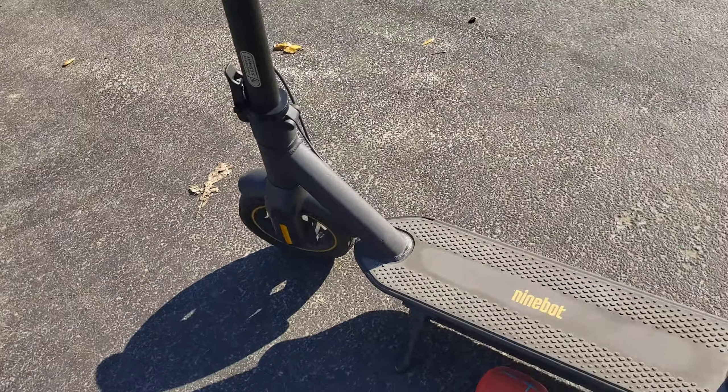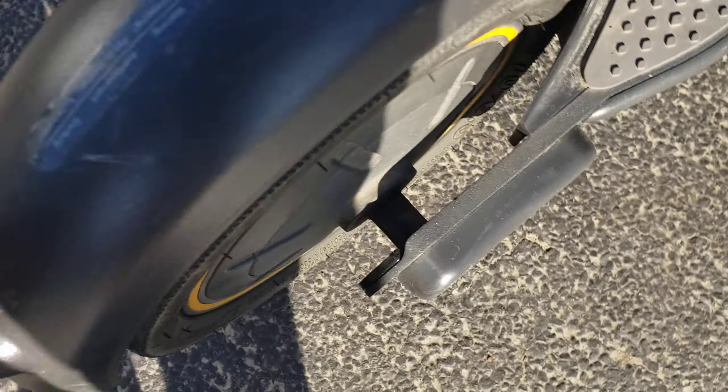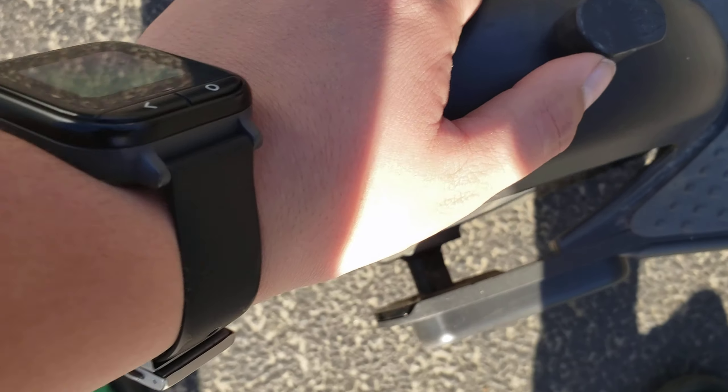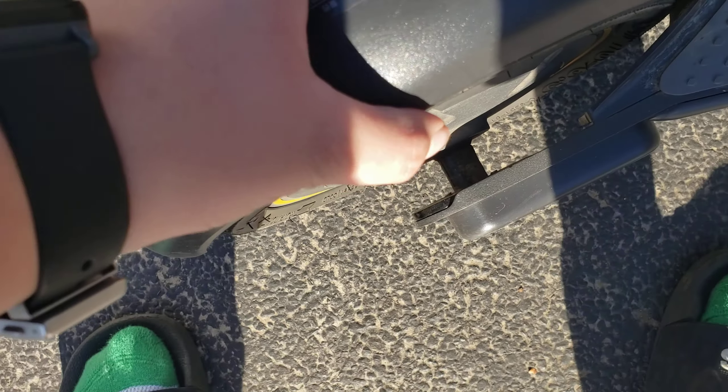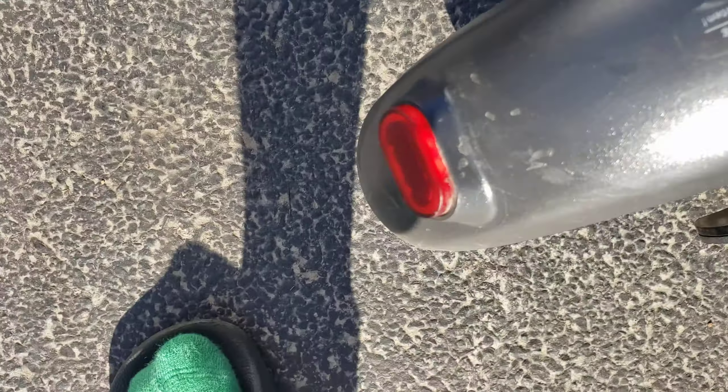The next con I have with this scooter is the fender. This fender is made out of a pretty flimsy material and it could break off very easily if you stepped on it. Maybe if they had made the fender a little bit sturdier it would have been a little bit better.